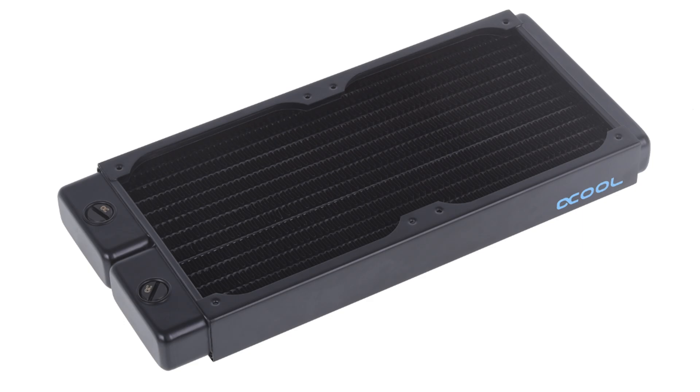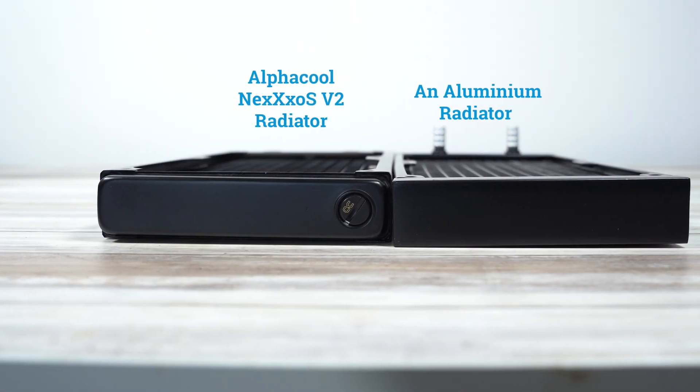Hello, it's Dave here from Alphacool. Today we're going to give you a closer look at the Alphacool radiators, as well as showing you what sets them apart from aluminium radiators.